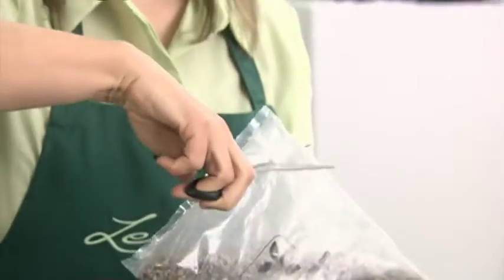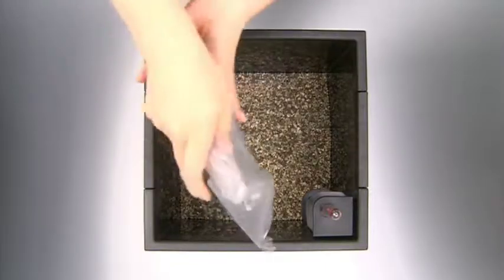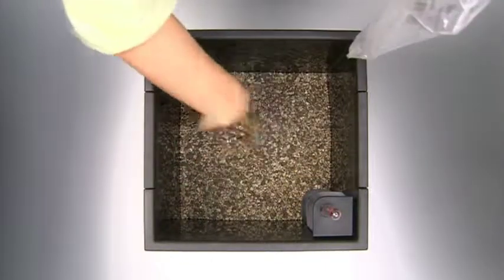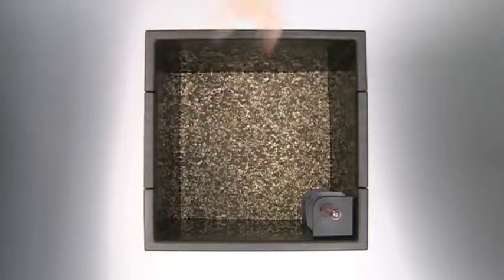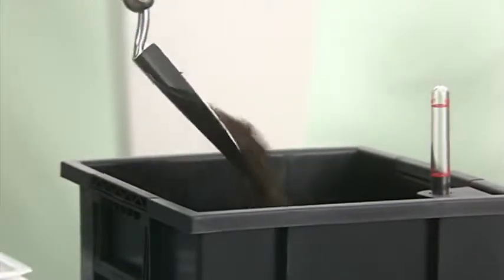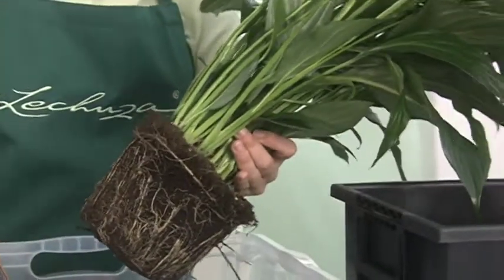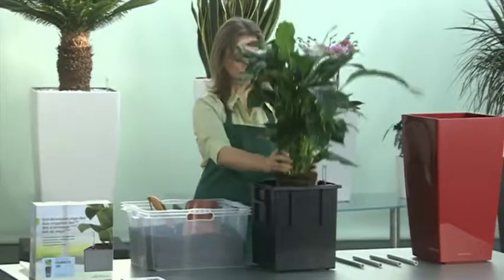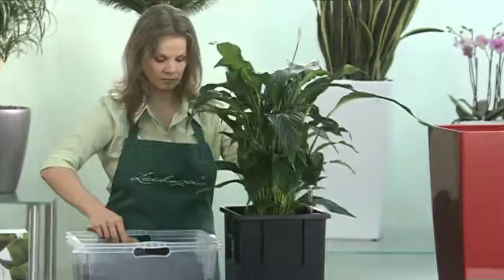After assembling the sub-irrigation set, spread the provided Lechuza pan evenly over the separator for proper drainage. Lechuza pan granulate provides the perfect balance of moisture for your plants. Now place good quality potting soil over the Lechuza pan layer. Leave enough room for the roots. Pot the plant in the liner and fill the liner with soil, then press firmly.